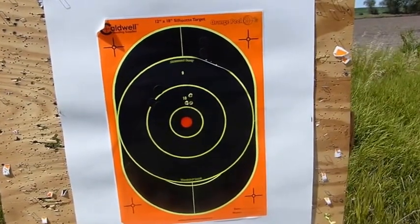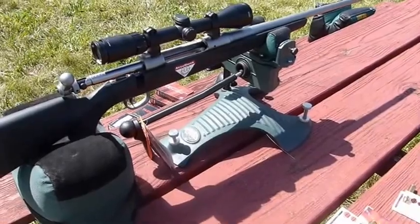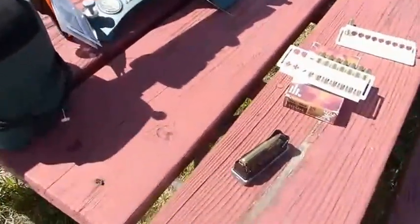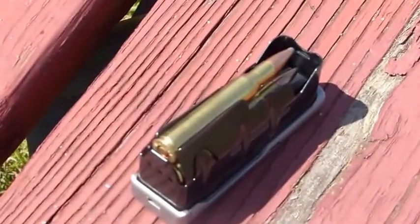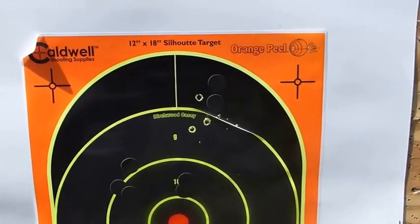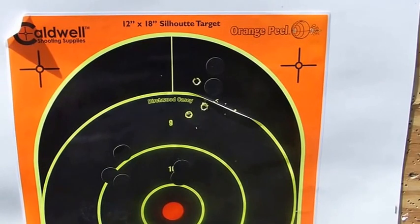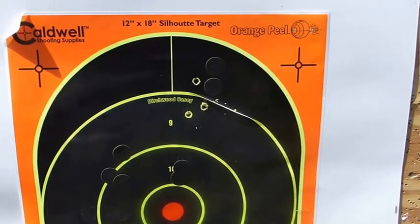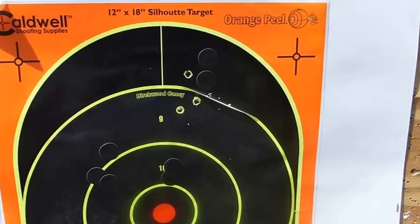Of course, your rifle may find the exact opposite. Same deal — same Federal ammo with the Savage. We'll load it up, take three quick shots, and see what it does. This time we had the exact opposite result: the Weatherby shot better than the Savage did with the Federal Sierra 130 grain boat tails. So there you go.